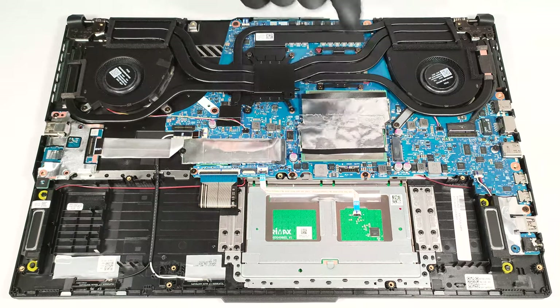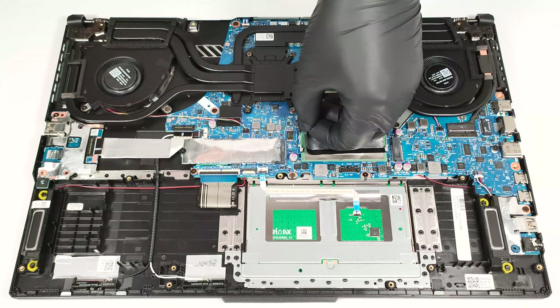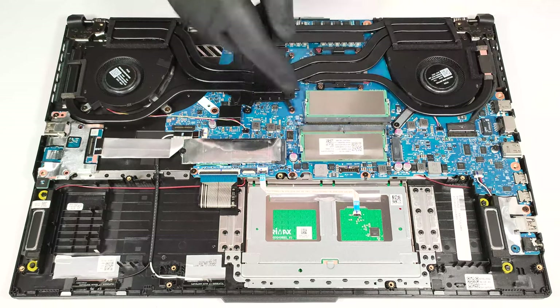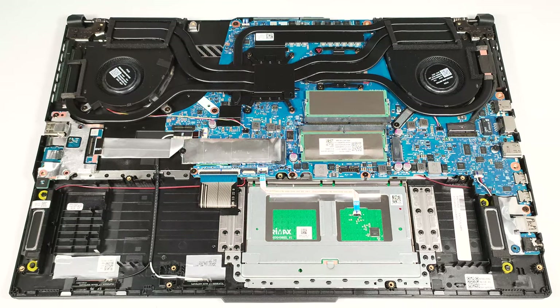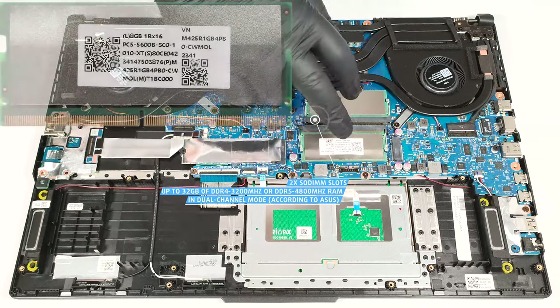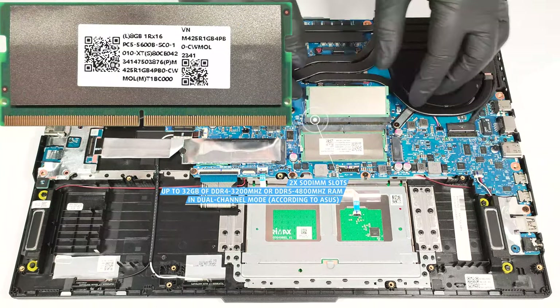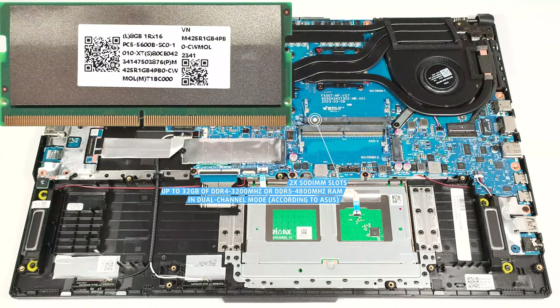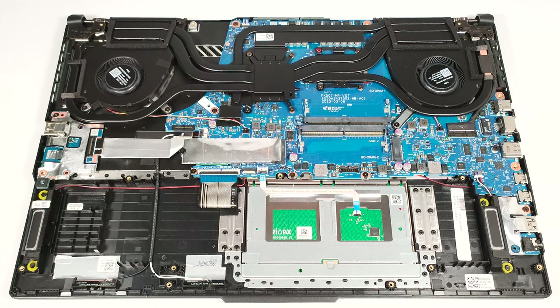The memory and the pre-installed SSD are covered with foil. According to ASUS, the two SODIMMs can handle up to 32GB of DDR4, 3200MHz RAM in dual-channel mode. Some machines rely on up to 32GB of DDR5, 4800MHz memory. However, since the CPU can support up to 96GB, this laptop likely wouldn't have issues running a larger amount of memory than the official manufacturer's specified limit. In terms of storage, you get two M.2 slots for Gen 4 SSDs.